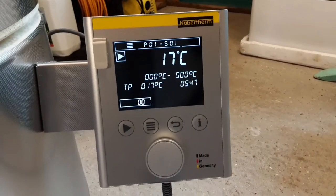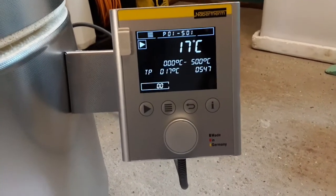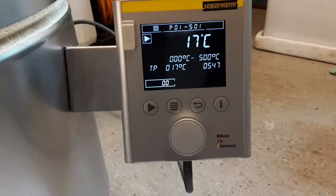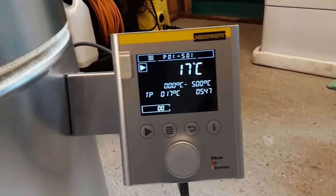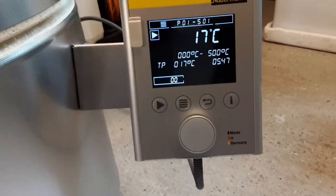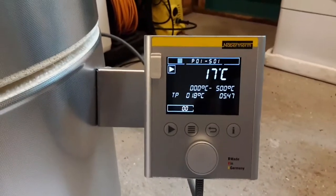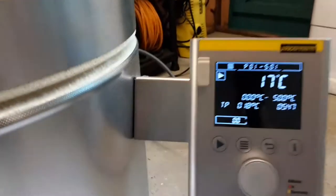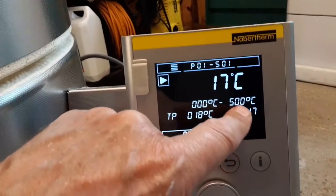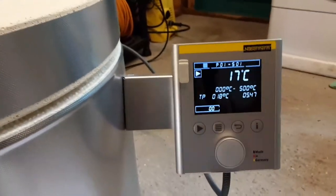Did you hear that click? Oh my god. I'm guessing it's going to start clicking now and again as it starts heating. We won't sit with the camera like this because I'm on my knees on a concrete floor, and for an old man that's really painful. So there we are — it's hopefully doing its first firing. The cursor is flicking so it's obviously alive and doing something. Let's just wait and see what happens.